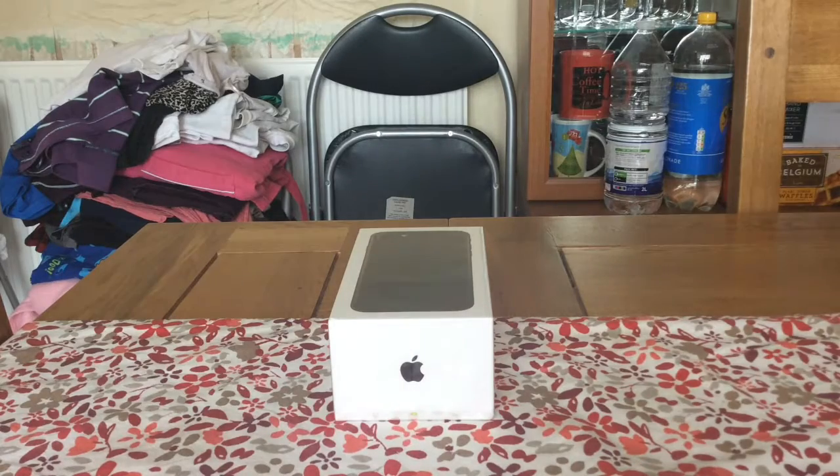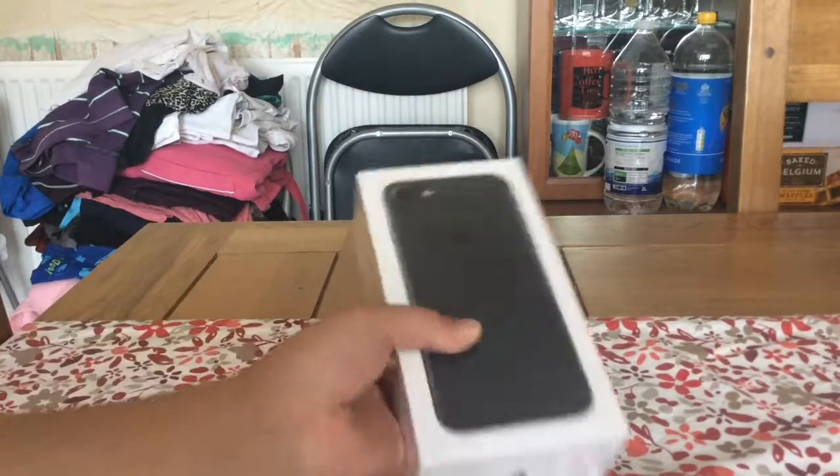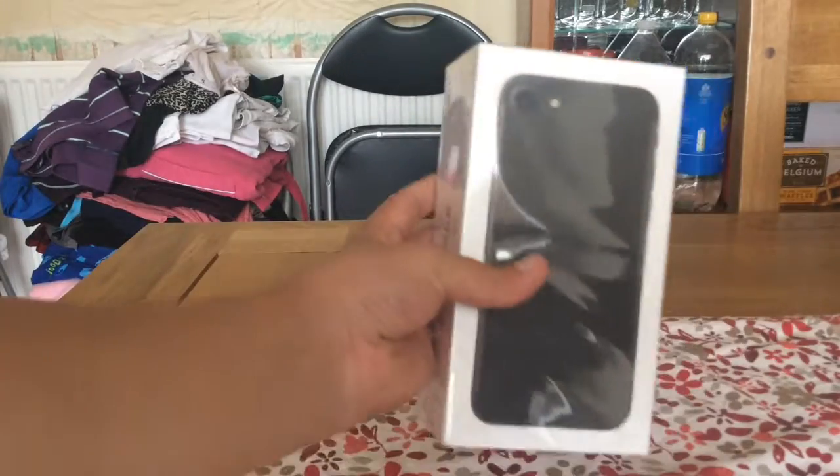Hi guys, it's me Chuck again with another video. In today's video we're going to do our unboxing of the new iPhone 7. It's a black edition with 32GB — it's very nice, the new iPhone 7.